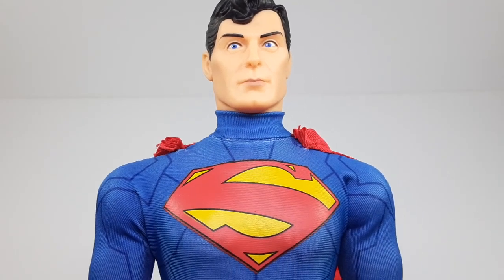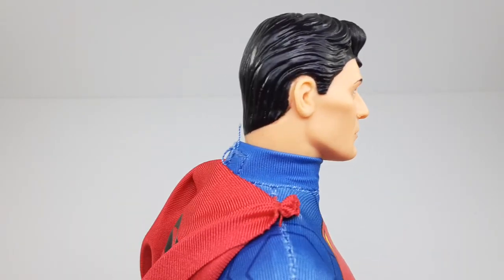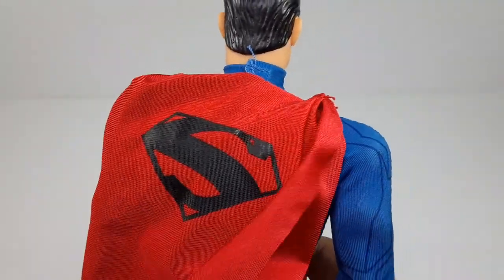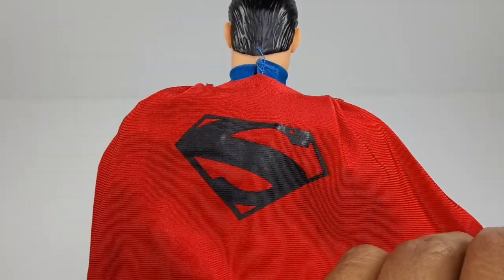So now let's take a closer look at this bad boy right here. Look at his face — came out pretty good. The hair came out very nice, I do like that a lot. Let's check out the back since we're back here. The S right here on the cape looks very nice, I do like that a lot.